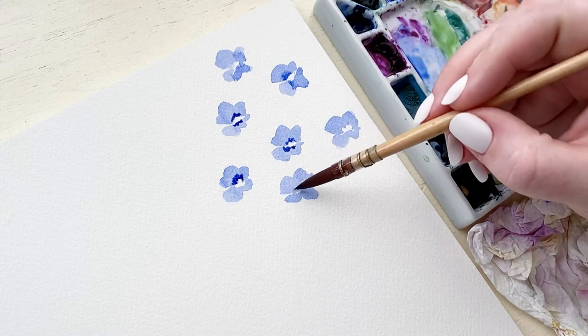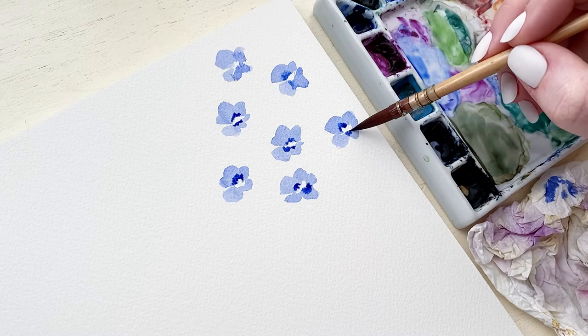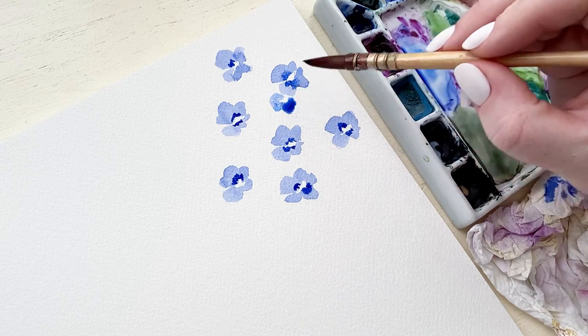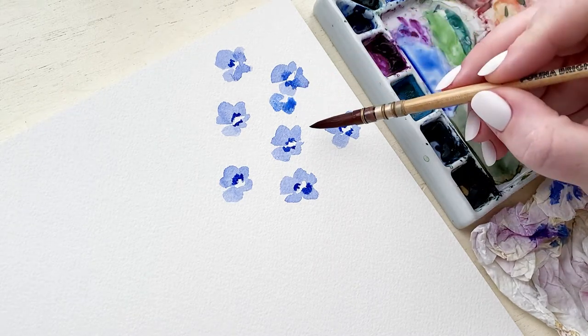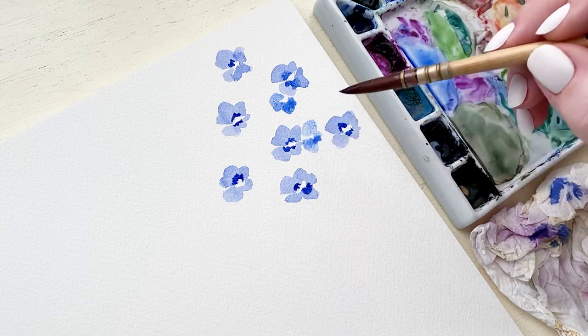I do this in a really random and loose way — I don't want it to be all the way around the center, just a little bit here and there. This is going to really help define where the center actually is, because once we start layering these flowers behind each other it becomes a sea of blue. Giving that extra definition to the middle of the flower will help so they don't get lost.